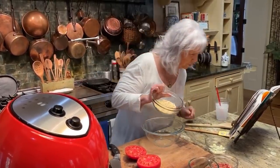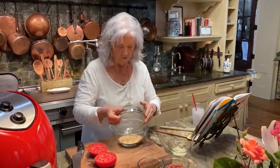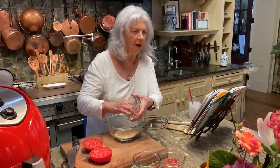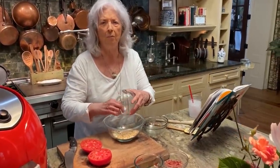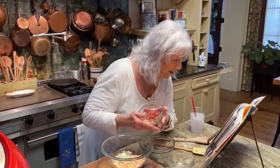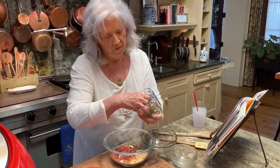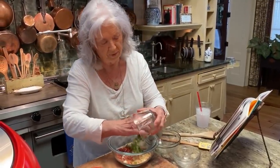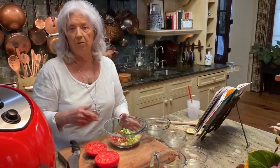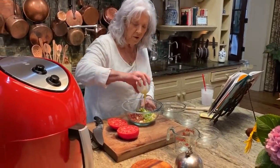To start this recipe, I'm gonna use a half sleeve of buttery crackers. I've got blue cheese crumbles — one ounce — and four slices of cooked bacon, crumbled. Spring onion, green onion — some people might even call them scallions, but down here we just call them green onions. And a tablespoon of melted butter. We're just gonna stir all this together.